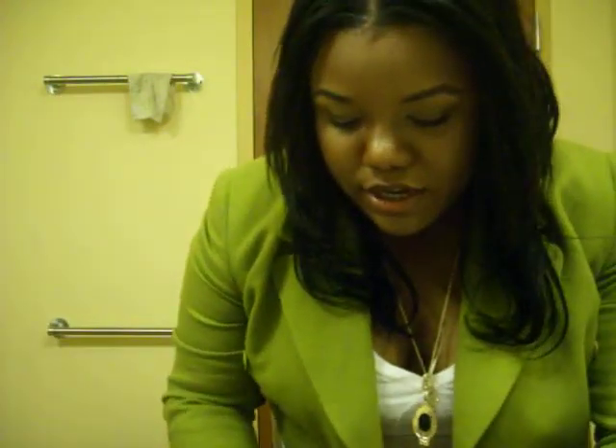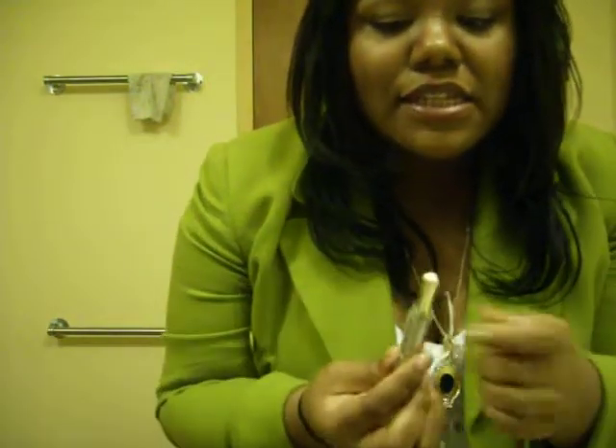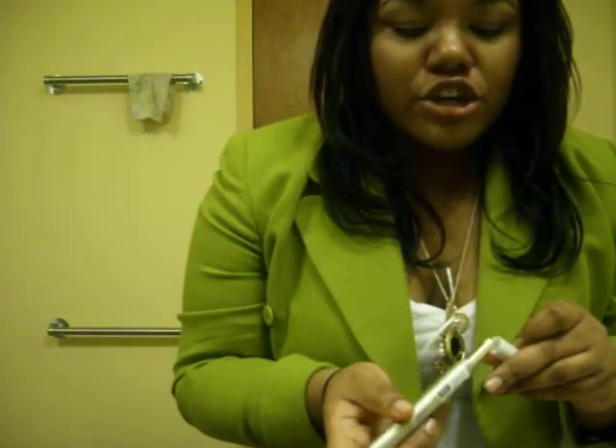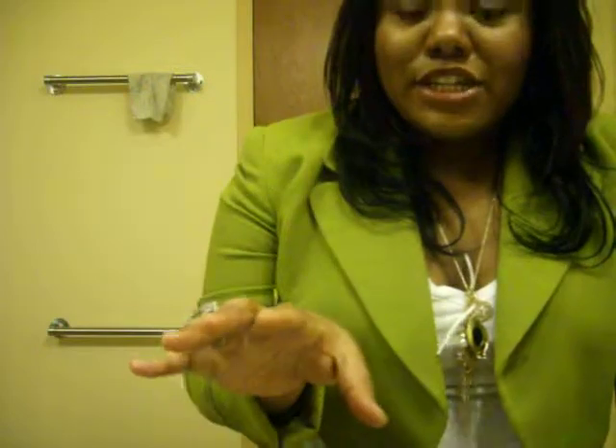I'm going to bend down a little bit so you can get a better view. First off, I already used this base — it's a clear base from L'Oreal. You just put it on and let it sit for like a minute or so, and then you go in. Make sure your lips are conditioned, because if they're not conditioned it's going to look really bad.